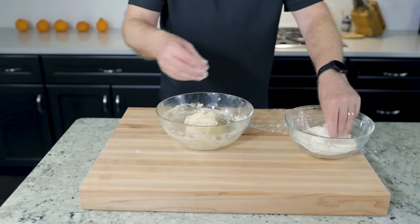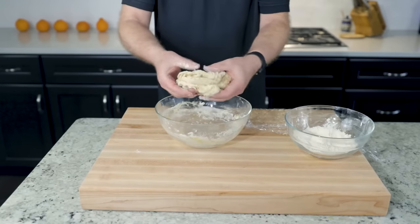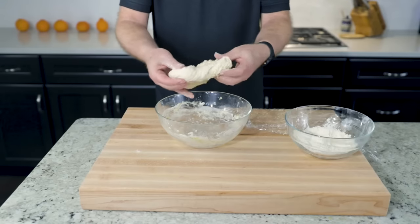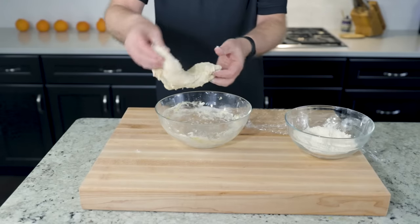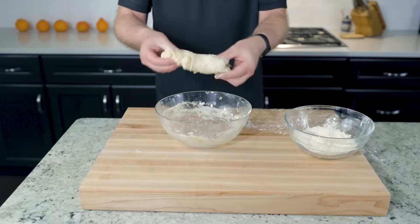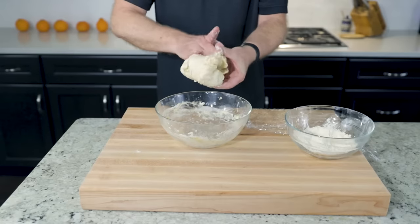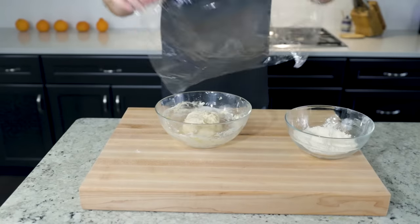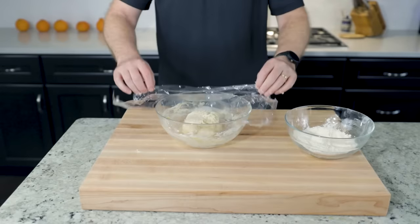Flour your fingers — a little extra flour won't hurt. Quarter turn, stretch, fold. And again: quarter turn, stretch, fold. Stretch, fold. Cover up. Five minutes.